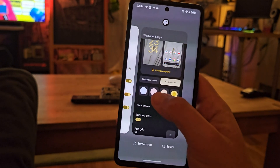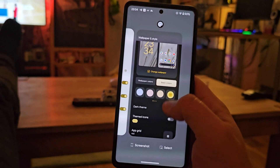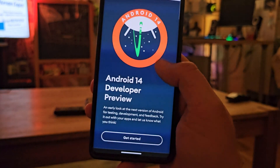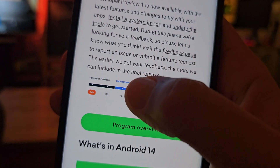There are some other updates for the task manager, but they're not visible on phones — you need a tablet device, where the app name will appear. At this point I believe that's the most important information for the Android 14 Developer Preview.